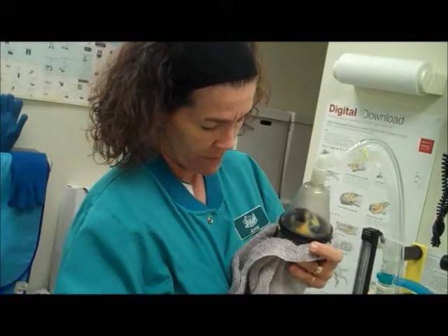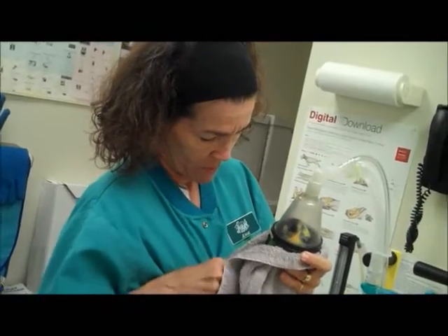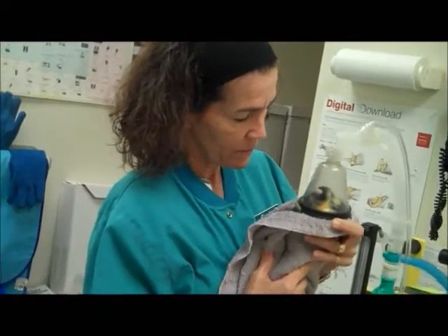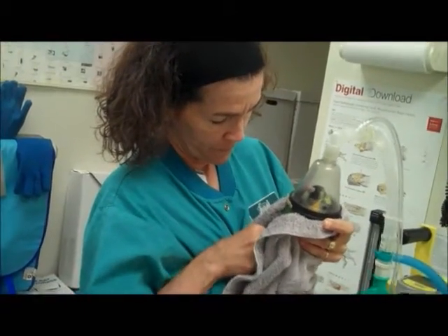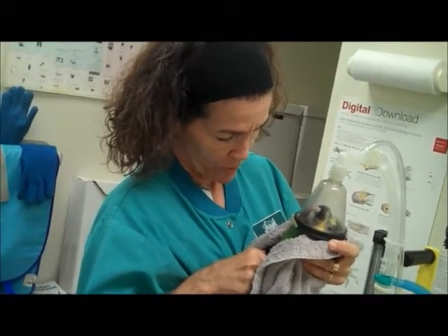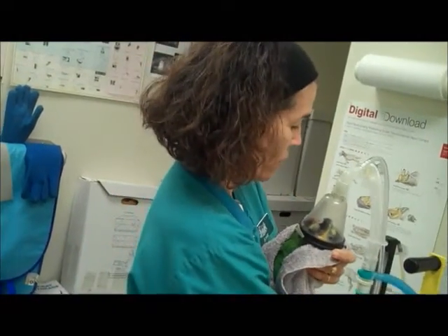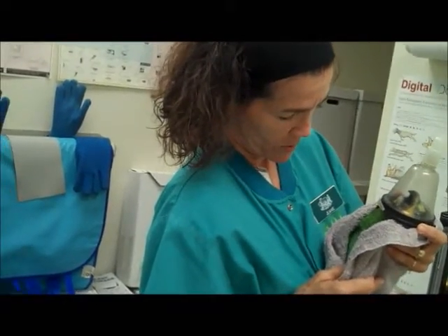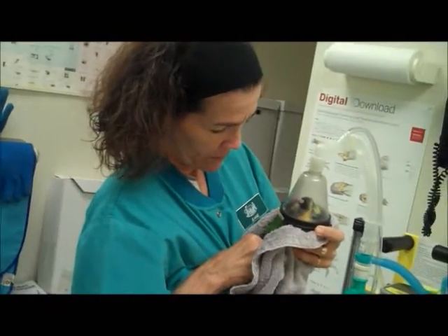I have a stethoscope on the table. It's doing good — he's getting sleepy. Watching, breathing. I'm going to lower it a bit. Watching, feeling.